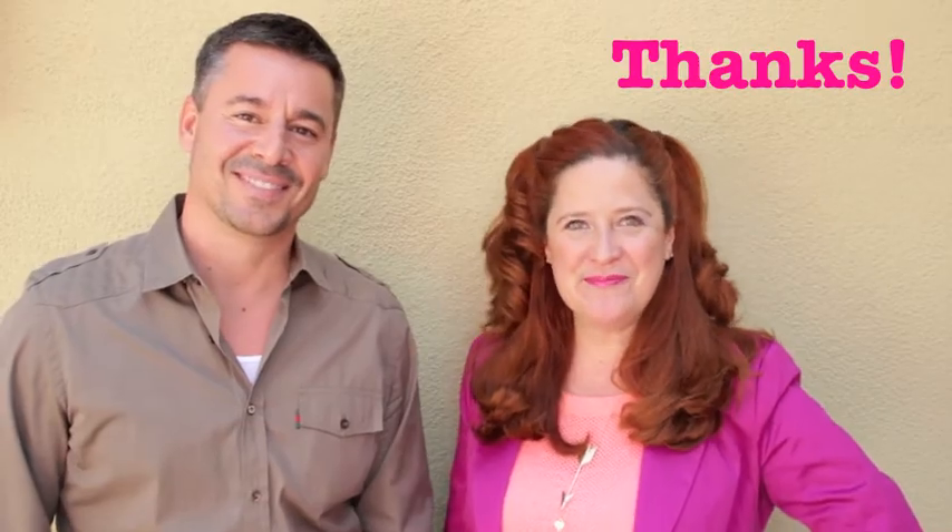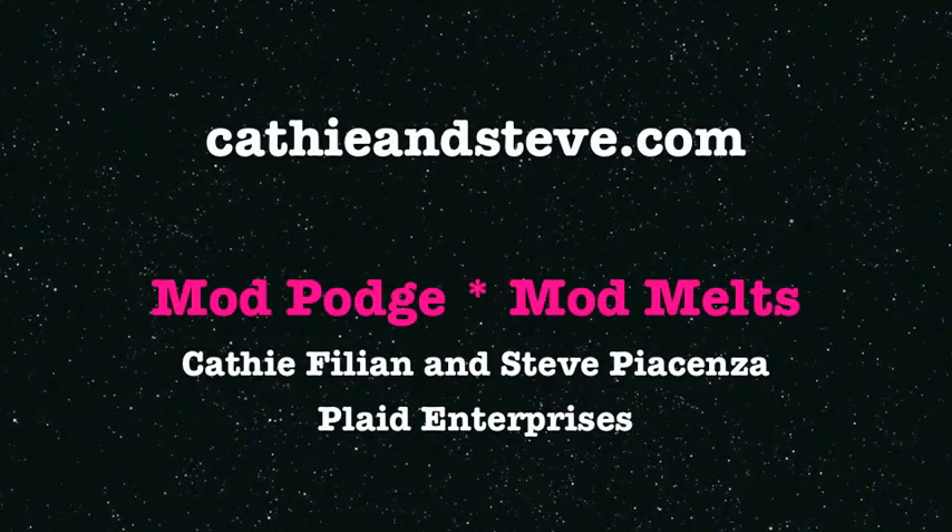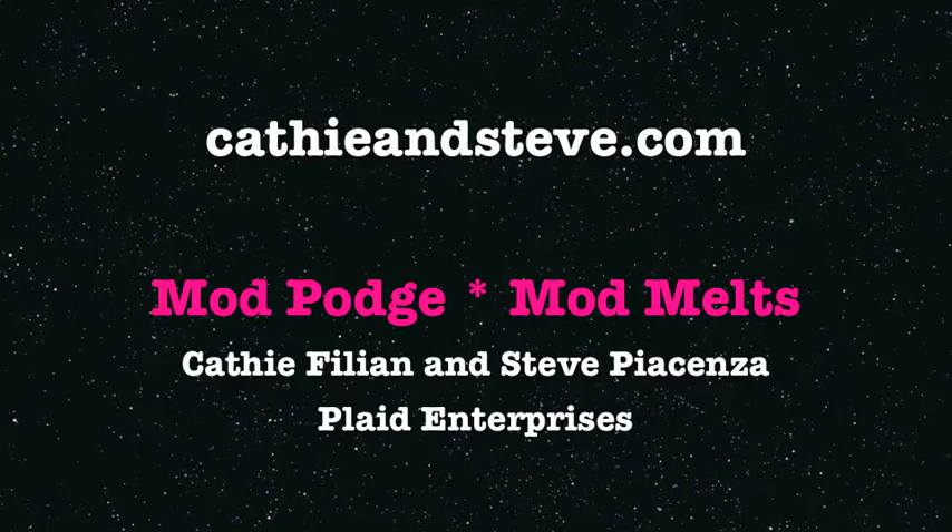If you like Mod Milk, don't forget to give us a thumbs up. Be sure to leave a comment and subscribe to our channel for more how-to videos. We'll see you next time. Bye-bye.